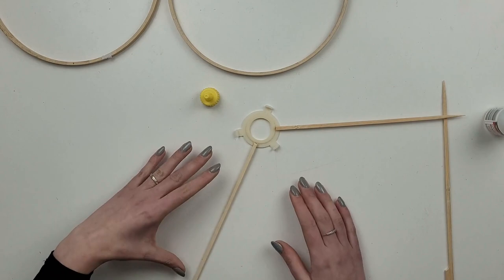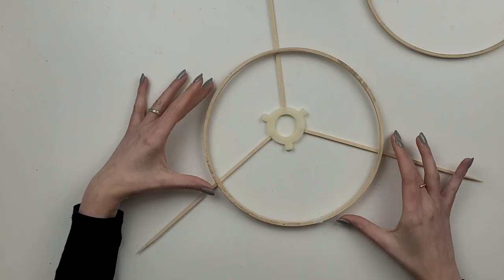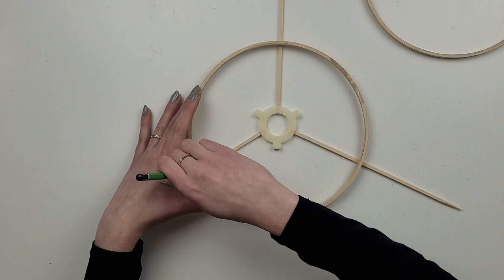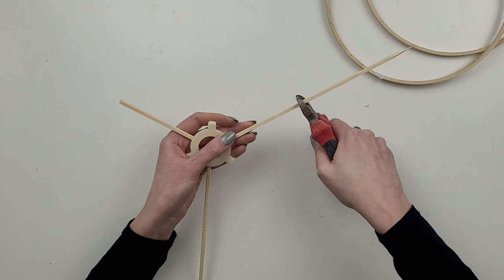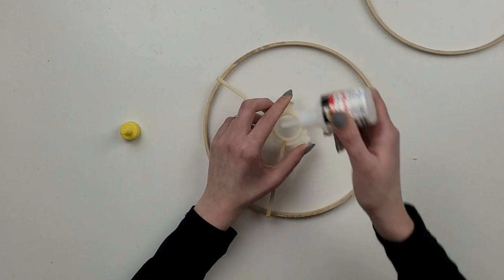I take my embroidery hoop, place it on top of the sticks making sure the circle is exactly in the middle, and mark the outside edge of the hoop. Using pliers I cut off the excess stick. Now everything fits perfectly so I can glue it together — it's important to glue it properly so the construction is strong, as it will hold the whole weight of the lampshade.